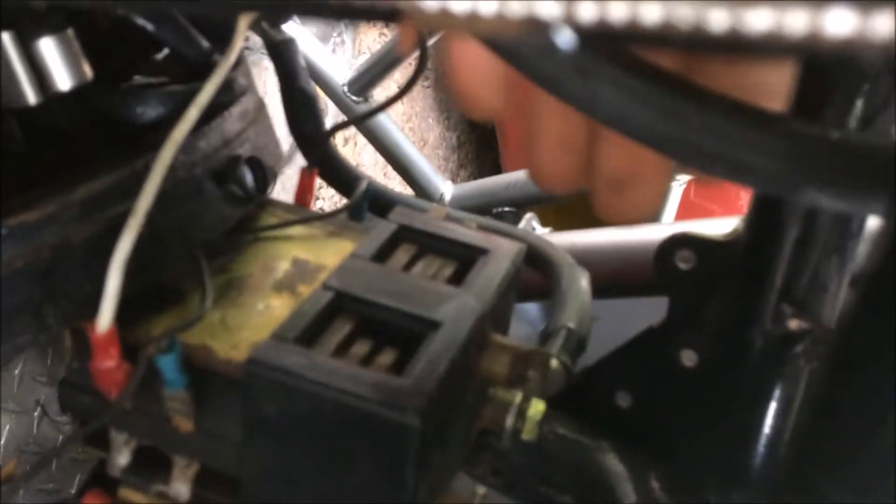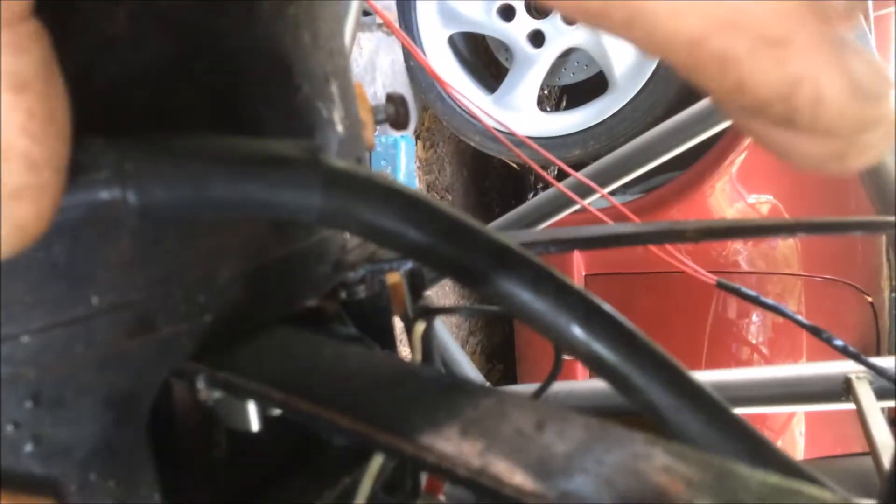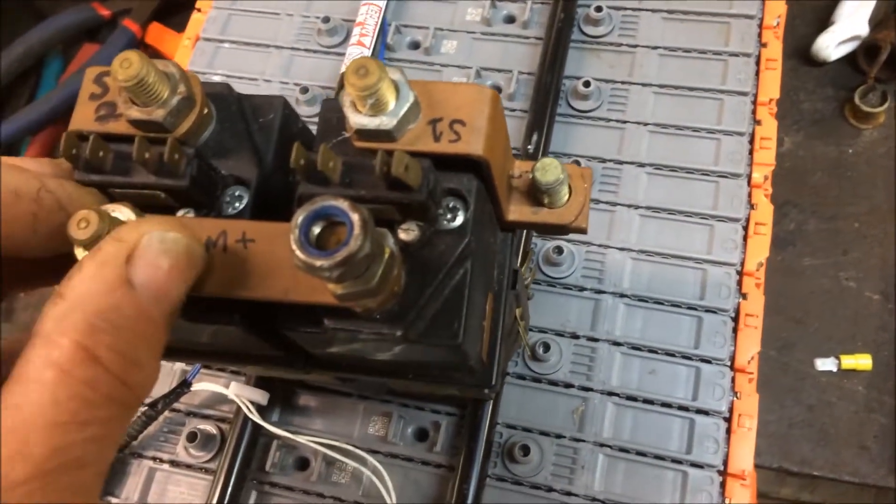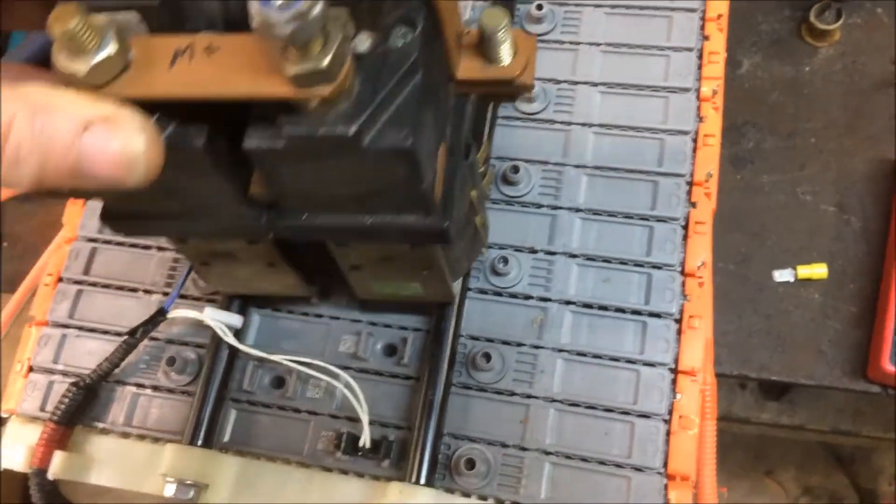What these contactors do is pretty simple: by picking one side or the other, electricity either goes in this side or that side. When it goes in one side it comes out the other. So electricity comes in here from our controller, goes from the other field wire back up to our controller, and from the other field wire it goes over to here.